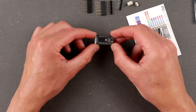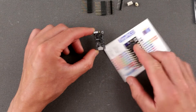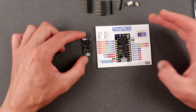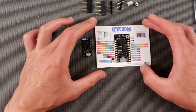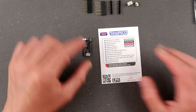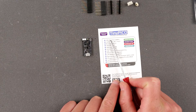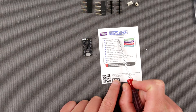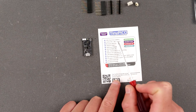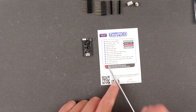This is our TinyPICO ESP32 development board, and it comes with this pamphlet or cheat sheet where we can see what's going on. Looking at the specs: it runs a 32-bit dual-core 240 MHz ESP32 Pico D4 version of the chip. It has Wi-Fi and Bluetooth Low Energy 4.2, and 4 megabits of SPI flash.